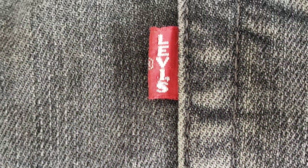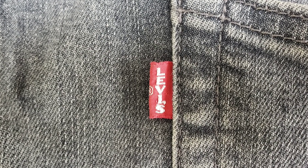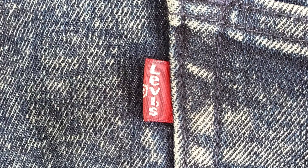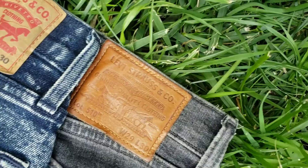On the Levi's 510 premium line, you will find a big 'E' on the world-renowned iconic and classic red tab, while the regular line has a small 'e' on the red tab.